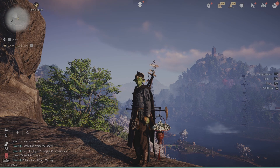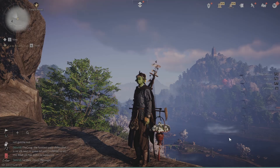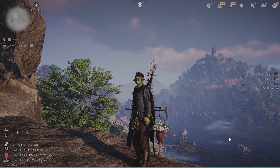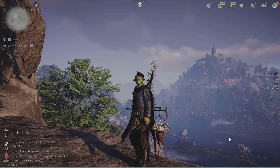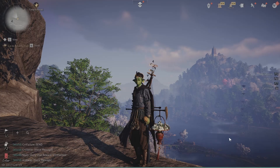Hey everyone, Wiggles here. In this video, I'm going to show you how to play Where Winds Meet with a controller. If you're playing on PlayStation, you're already doing this, but you are able to use this method for PC and for the phone. It's really simple to do, but the game doesn't show you, so I just wanted to make this video for you. All right, let's just jump right into it.